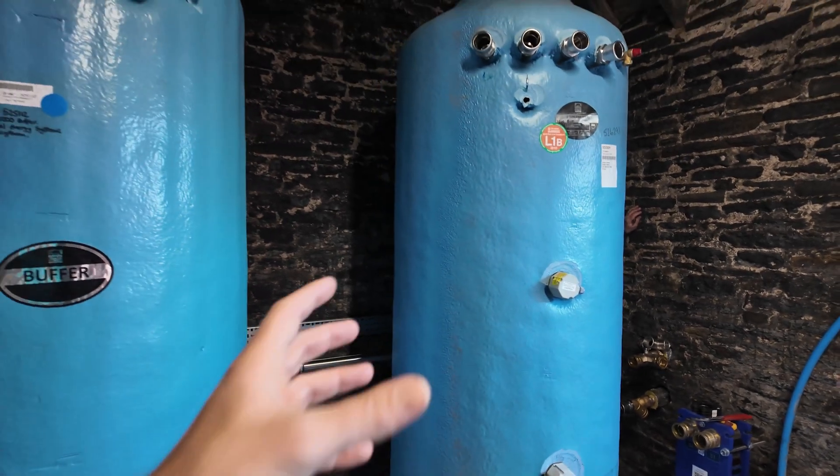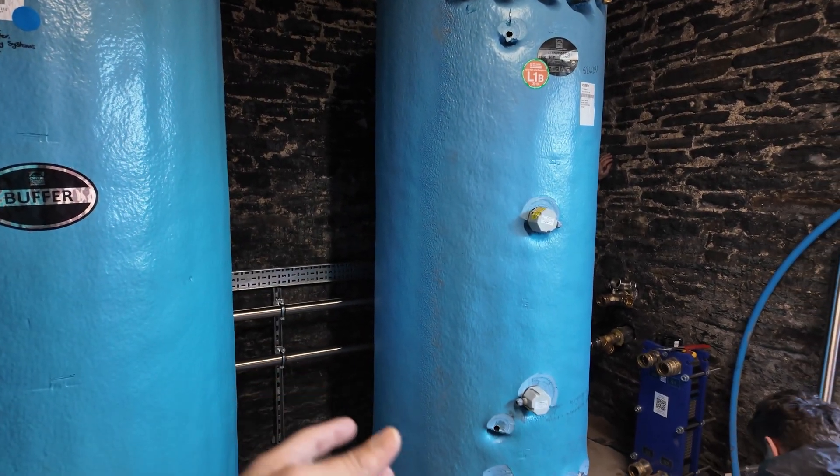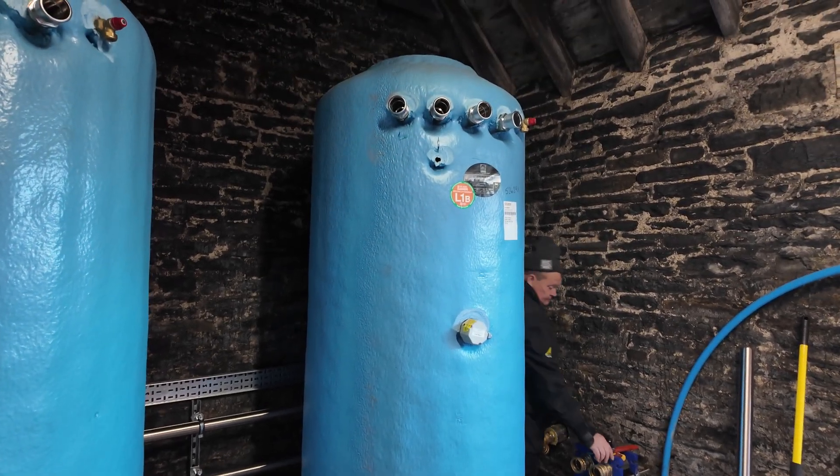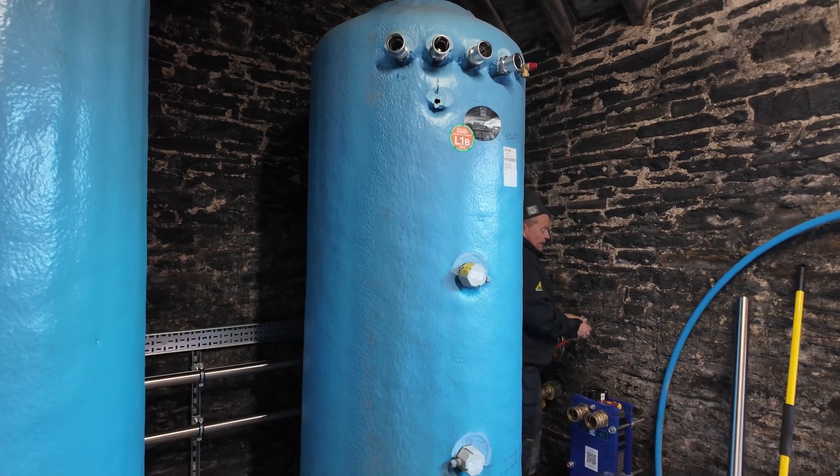Because that is fresh potable water — essentially oxygenated water — we will have a stainless steel Grundfos pump on this secondary side pumping around there.